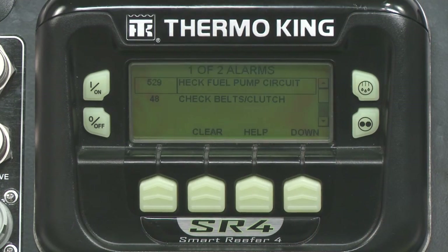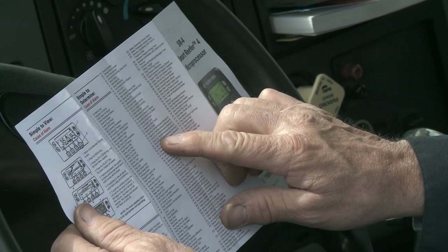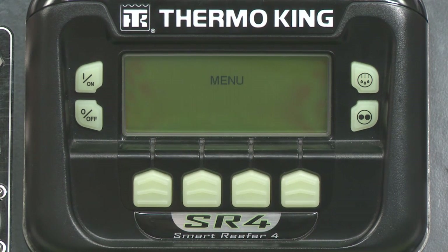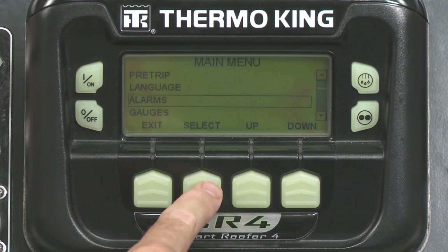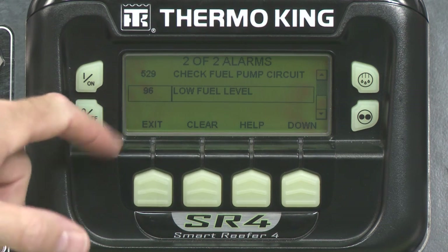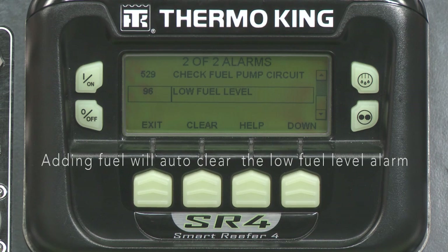Let's take a closer look at alarms. Your operator manual and driver training card have the entire list of alarms and their meanings for easy reference. Begin by selecting Menu and then Alarms. Here you'll be able to find any present alarm codes and what they mean. You can go to the Help menu for more information. If the unit is equipped with a fuel level sensor connected to the SR4 controller, the system will monitor and alert you to fuel conditions. The low fuel alarm is triggered when the tank is at 15% capacity. If your tank is out of fuel, please contact your dealer as repriming is required.